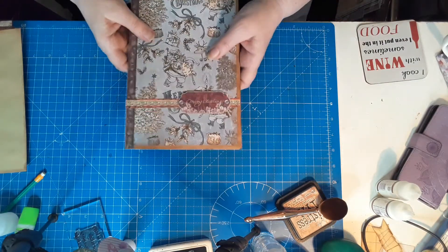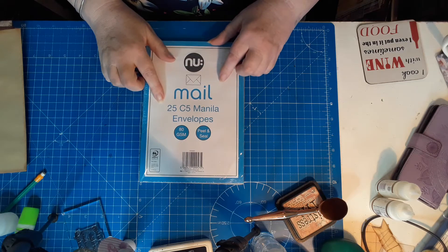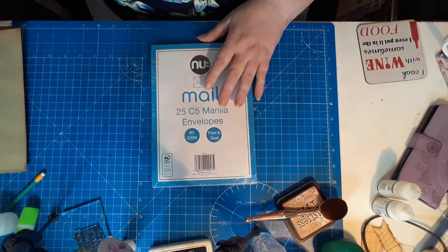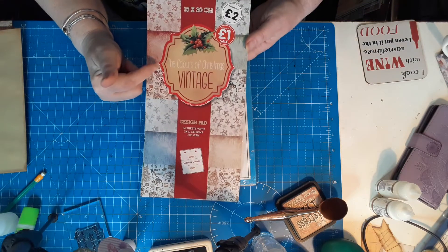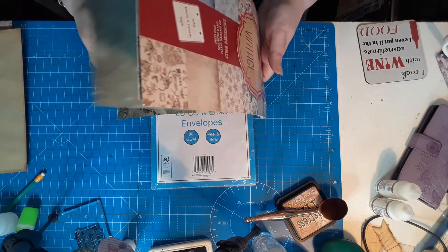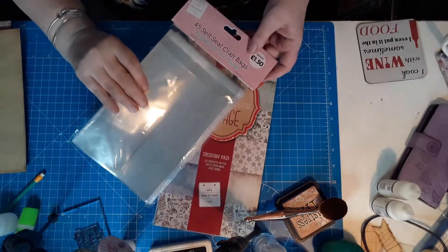So what I've used to do this is I've used the Poundland Manila envelopes. I've also used the Works Vintage Christmas — the Colours of Christmas Vintage pack, which I picked up after Christmas at the beginning of this year for a pound. And then the self-seal bags as well, which were also from the Works.